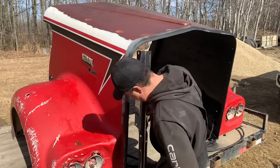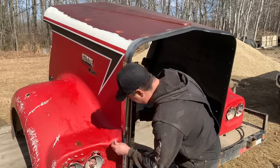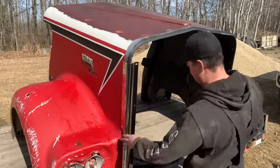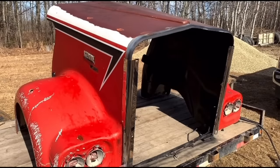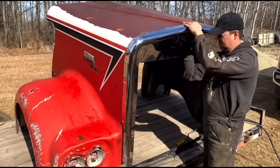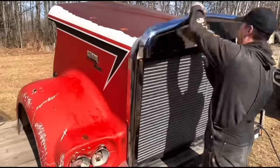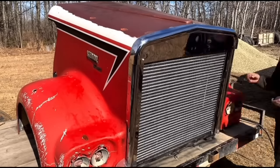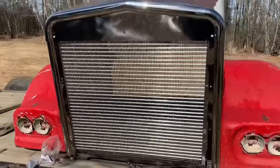I got some stainless steel carriage bolts that we need to hold it in place. I figure those will look nice and then they won't rust. We'll just put a few in and I'm pretty sure this might be the way to do it. Yeah, that is looking good. That's definitely the way to do it — build it on the hood. That's going to look sharp.